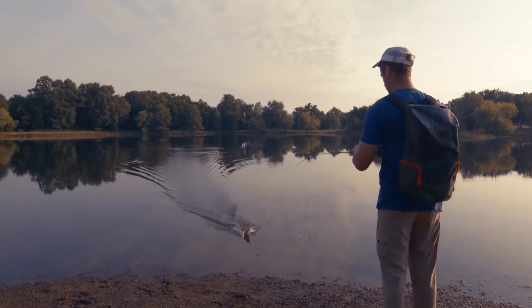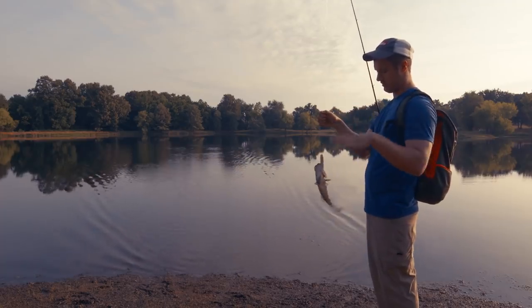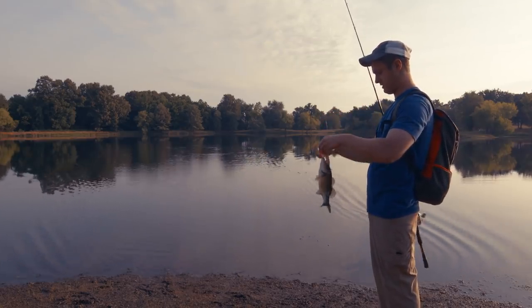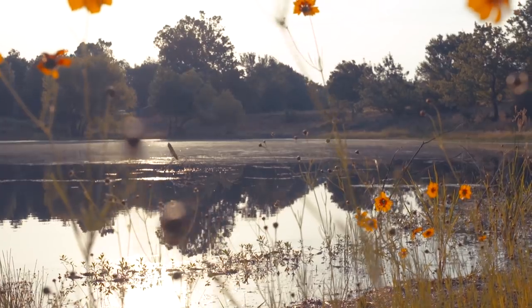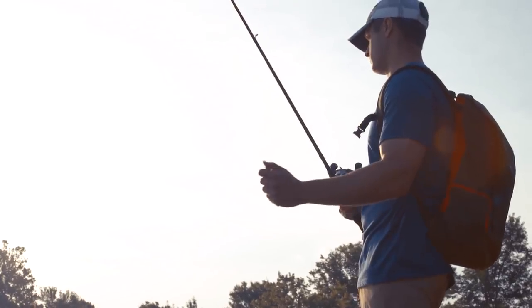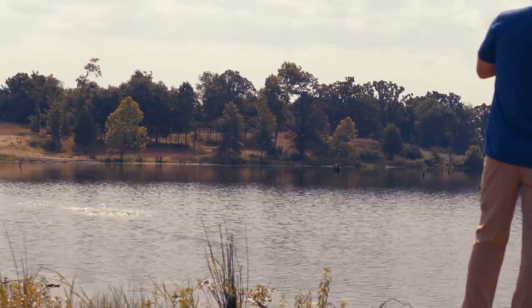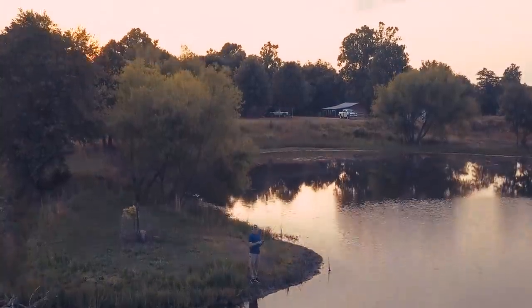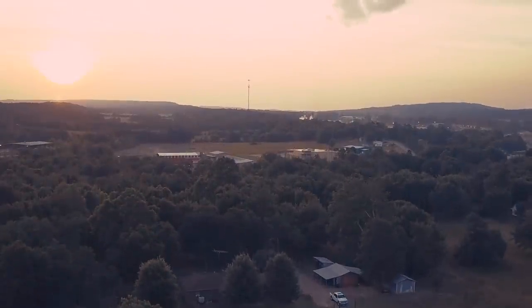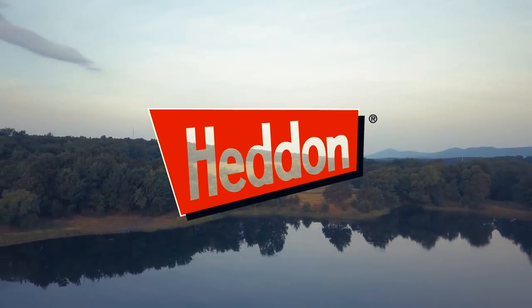Ski him on in! That Chug and Spook got him. We were able to walk it real slow — I mean I had that thing out there just barely chugging along, and that's how he came up and bit it. He didn't want it real fast.